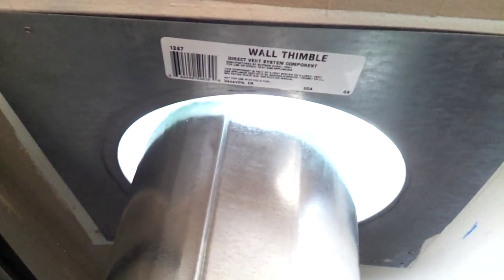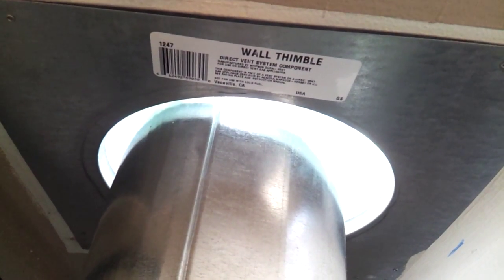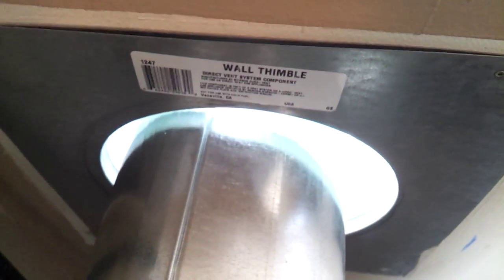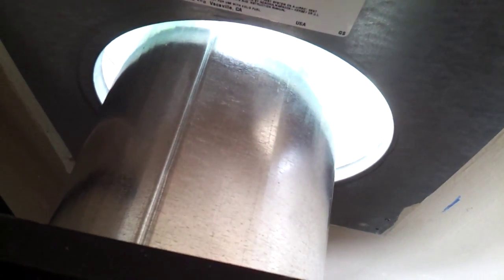I believe that's going to be fine. I already have a wall thimble in the wall here — what used to sit here was a propane heater, and now I'm going to use this instead. The vent pipe I'm using is 6 inch.